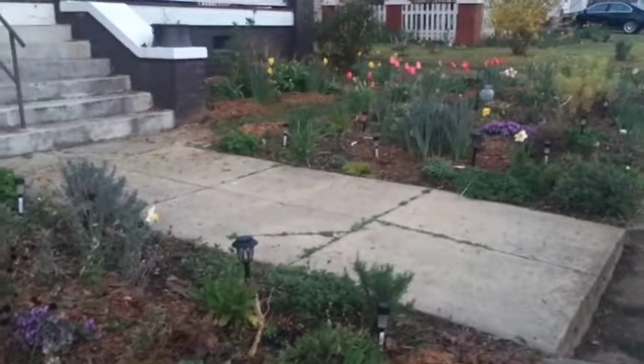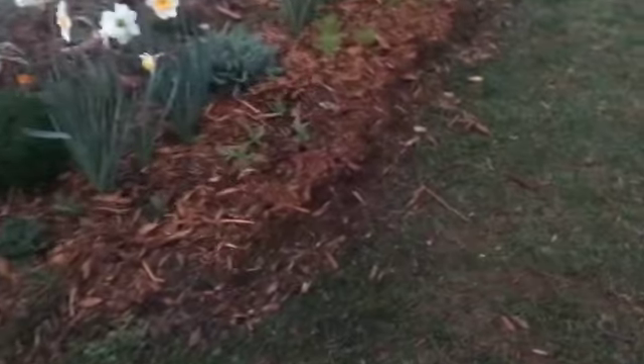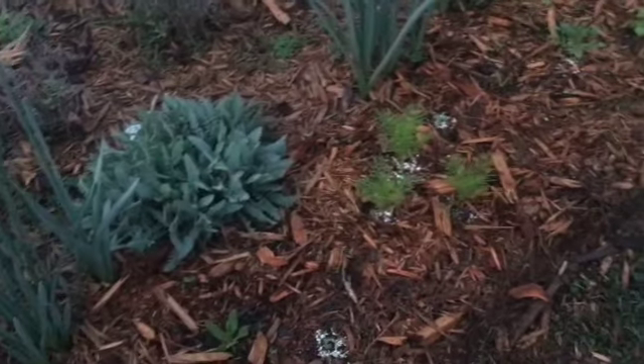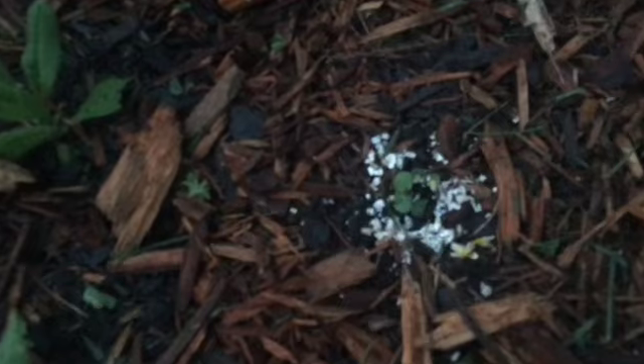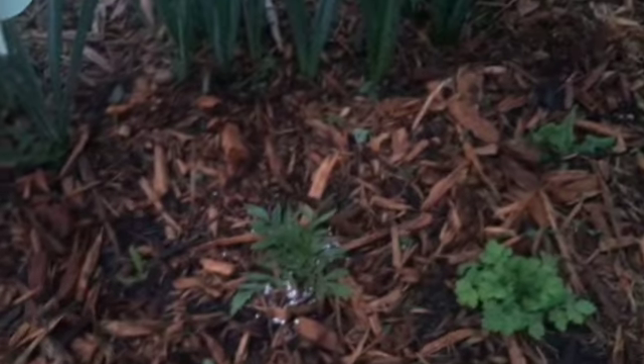I'm just going to go ahead and water the front before the sun comes up completely. I didn't put any traps over here because it was too visible, but I should have because they're over here eating my little seedlings — I have little ones here. Now that I know it works, I'll do it.